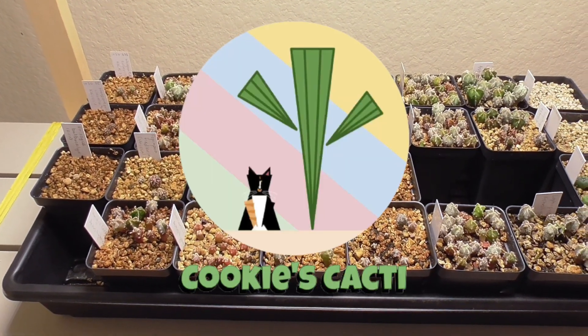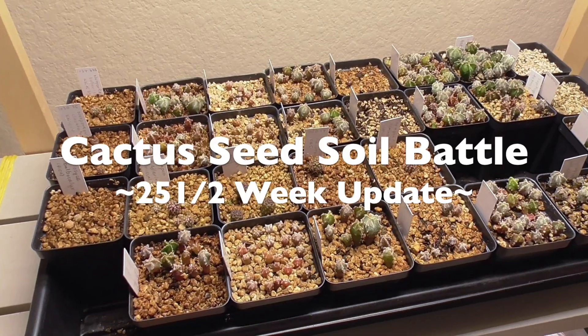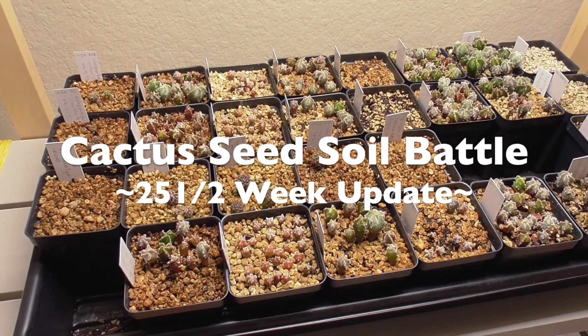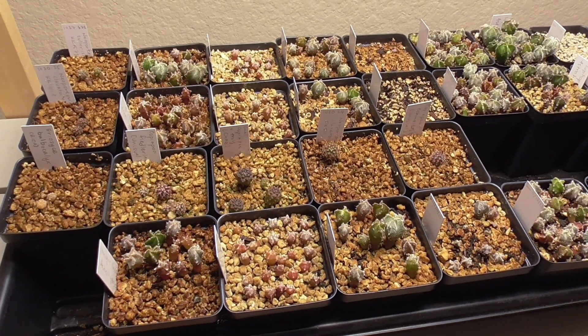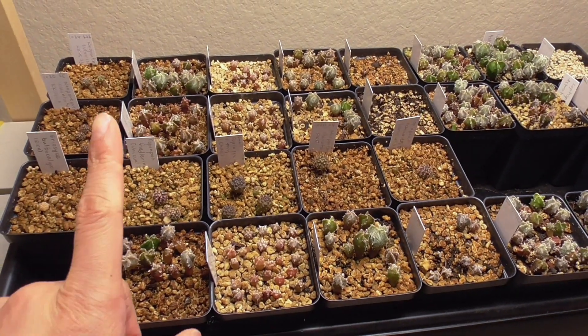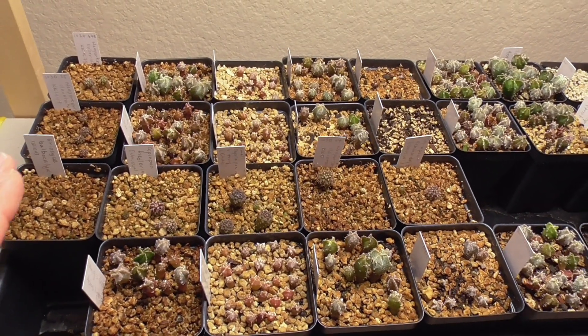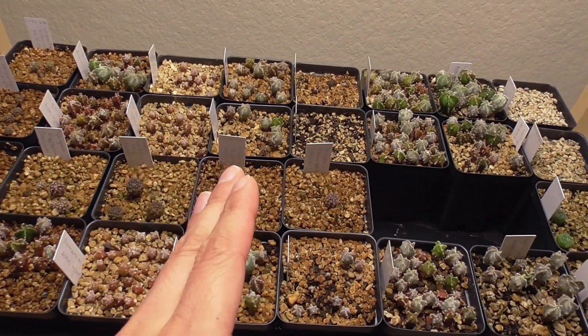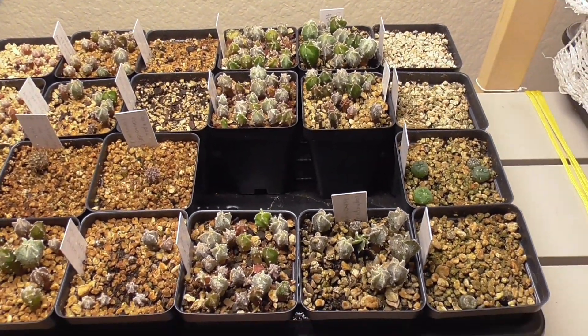Hey cactus friends, it's Jenny from Cookies Cacti. It is time for the 25 and a half week update on this cactus seed soil battle. For those of you who are new to this series, I recommend that you watch episode one where I go over all the different types of soils and the cost for this experiment of growing astrophytum and areocarpus from seed.